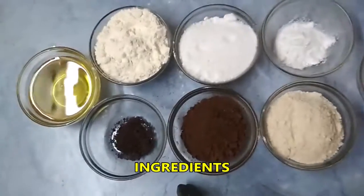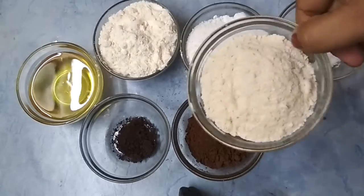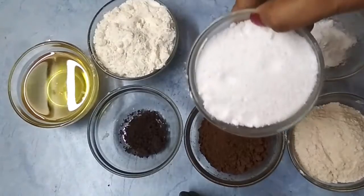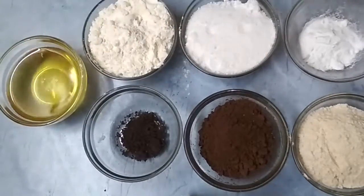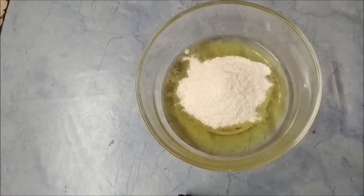Here are the ingredients, look at them. In a bowl, add 1 cup oil and 3/4 cups of grinded sugar.